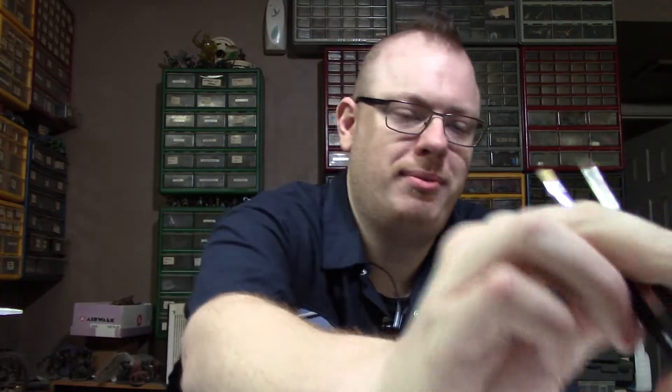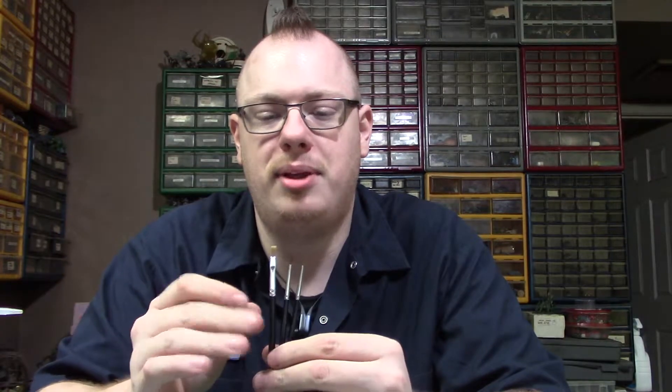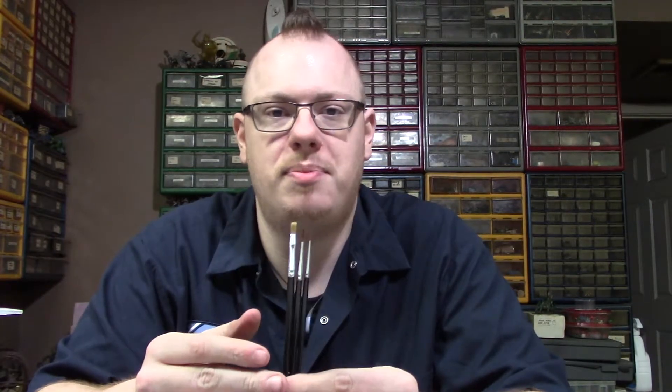Dry brush. Base brush. And the fine detail is one of the more important to me. This set is fantastic — it's all synthetic, but it's a very good synthetic hair replacement. This will cost you about ten bucks if you look online — Amazon, your online game store like Miniature Market — you're going to find these for pretty cheap.